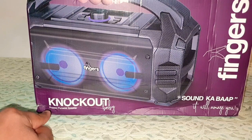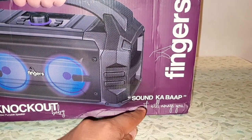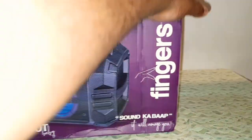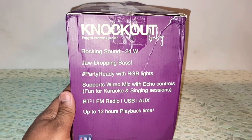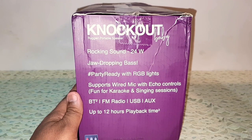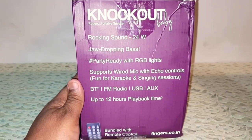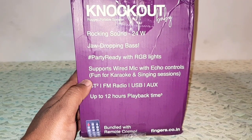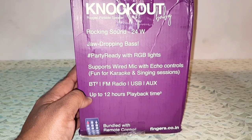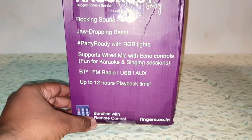So, Knockout Baby rugged portable speaker — on the side it's written 'sound ka baap, it will amaze you.' Fingers branding. On the side you have some features: rocking sound 24 watts, jaw-dropping bass, party ready with RGB lights, supports wired mic with echo controls, Bluetooth, FM radio, auxiliary input and USB, and up to 12 hours of battery life — bundled with a remote control as well.